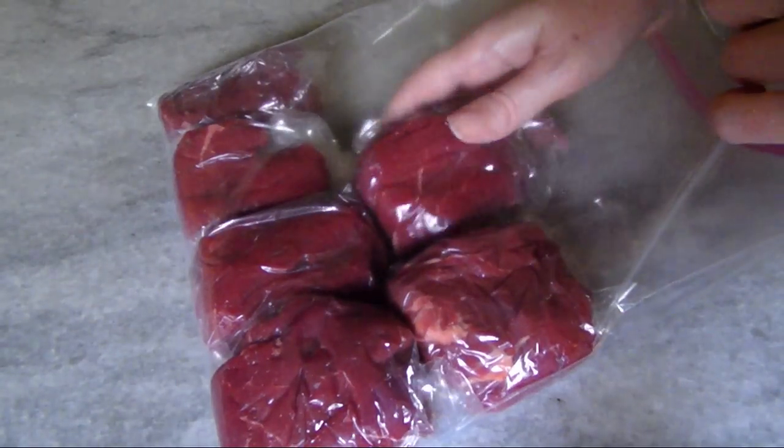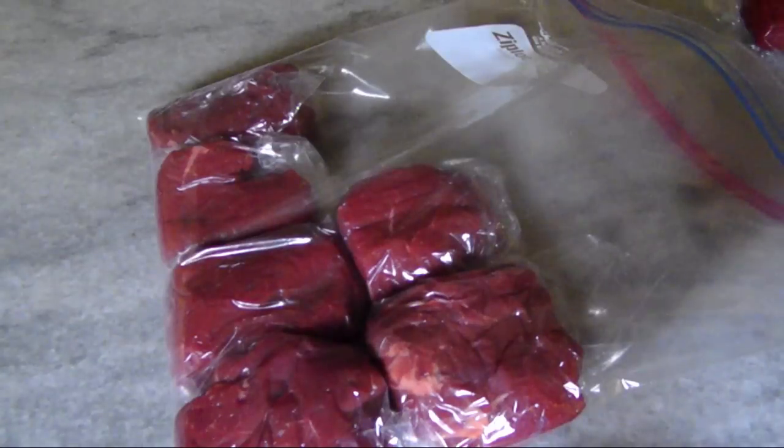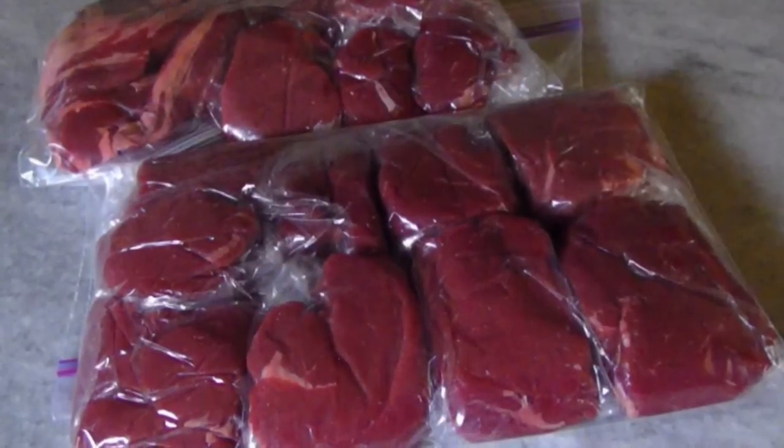All the meat we butchered today can be frozen. Just individually wrap each piece tightly in plastic or a sandwich bag, then put them into a larger freezer bag so you can take out just what you need.